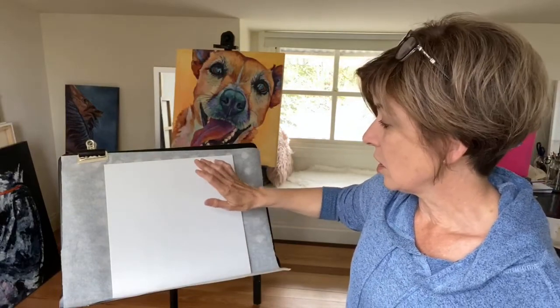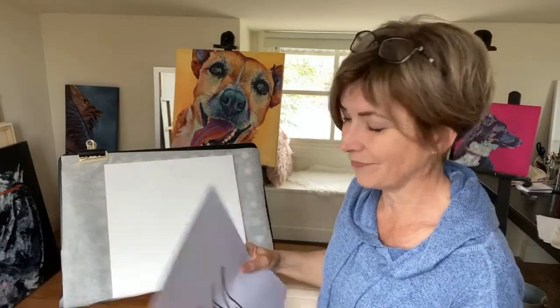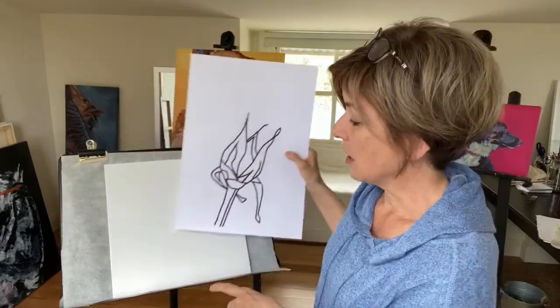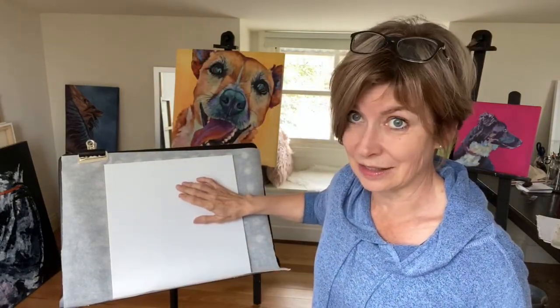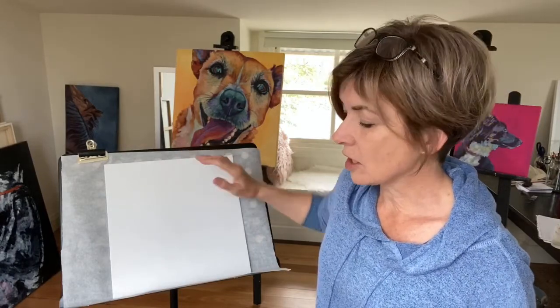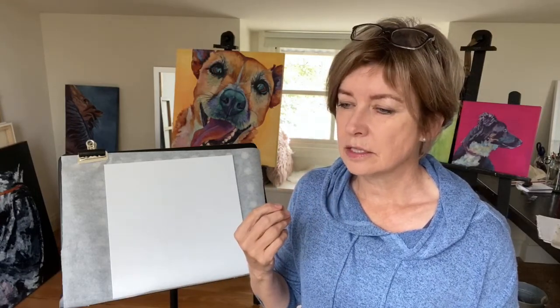The rosebud itself has got reds, and mainly reds, greens, and yellows in it. So the background colour — or the under colour, because like I said it's not technically going to be the final background colour — is something that's going to be fairly bright and is a colour that may or may not normally be present on the flower.